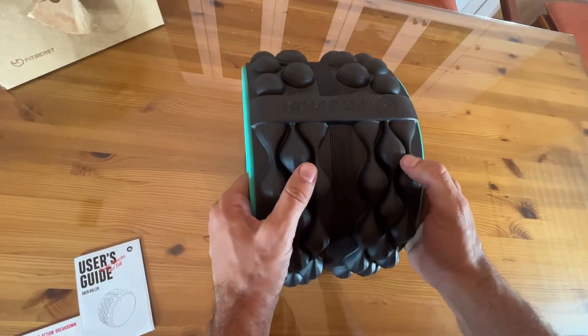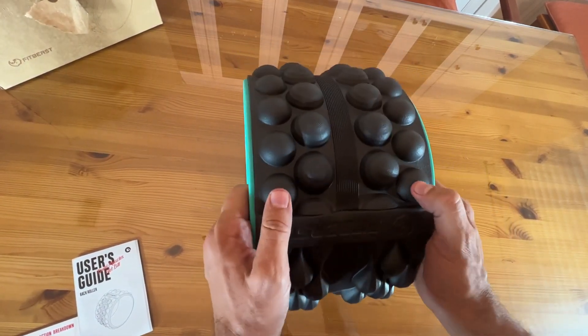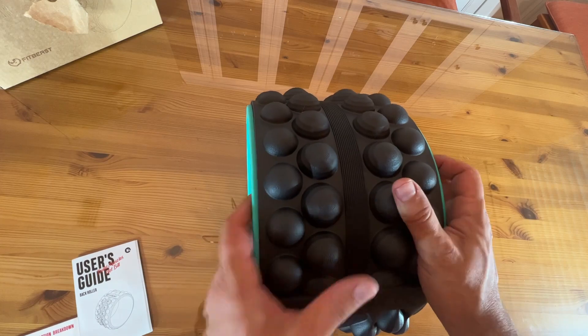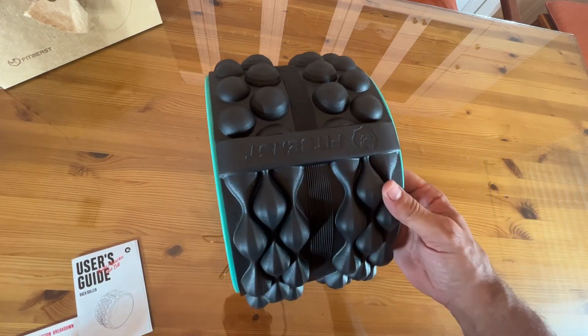So you can see right here there's the soft, squishier material — this is fantastic — and then the harder material, depending on what side you prefer for your back. This is more for deep tissue massage, and then the softer side is for a light tissue massage, in case I didn't explain that well earlier.